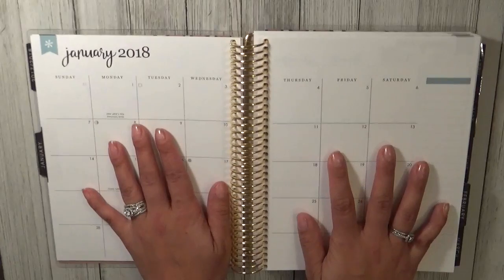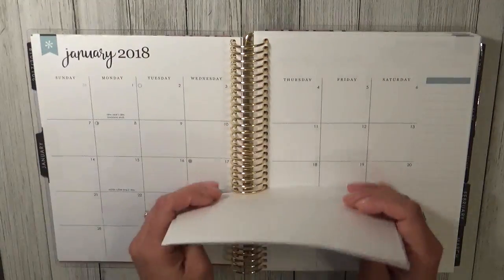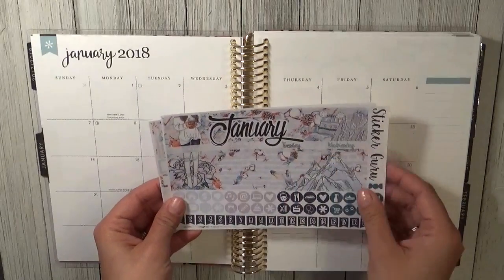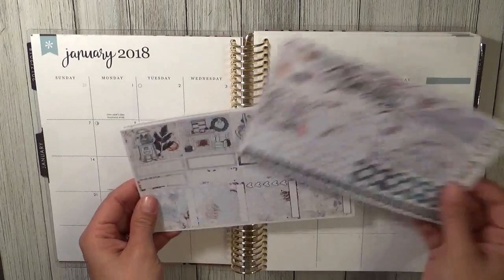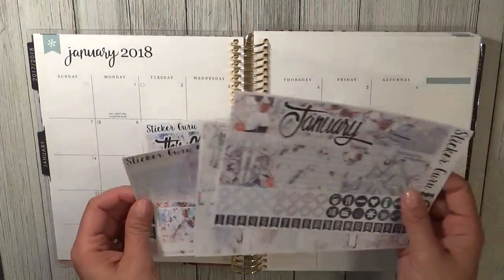So let's go ahead and get started. In my haul from my last video, I showed you guys this kit from Sticker Guru for the month of January, and we're going to go ahead and start laying down our base.